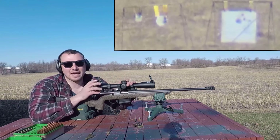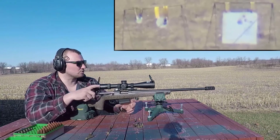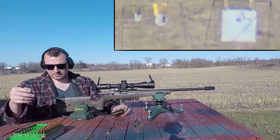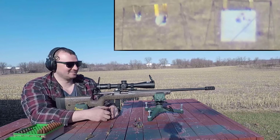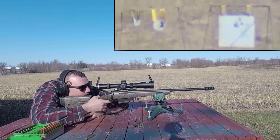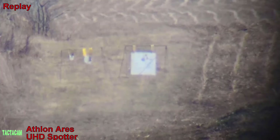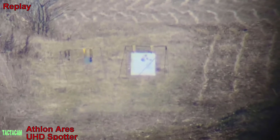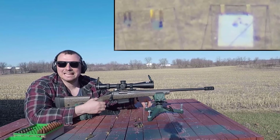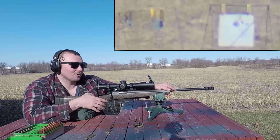In terms of glass quality, we have the X5 Conquer on this rifle, and I can tell every hit on steel — there are no questions as to where I'm hitting. So if you're looking for really quality glass, this is pretty much the price point where you get that quality. Let's put a couple more rounds downrange just for fun. Just for the record, I am aiming for the little guy... Holy crap!